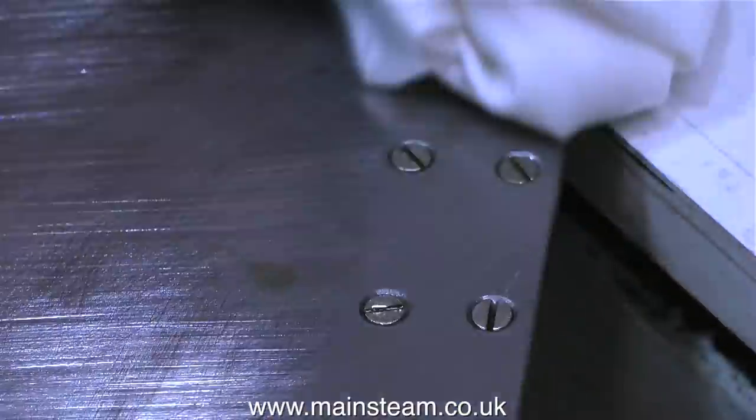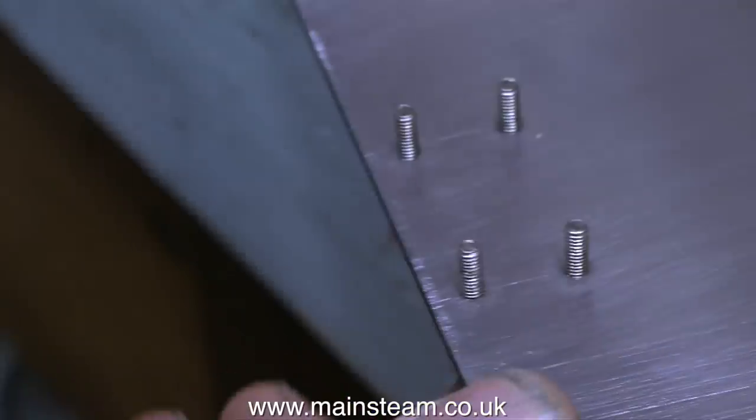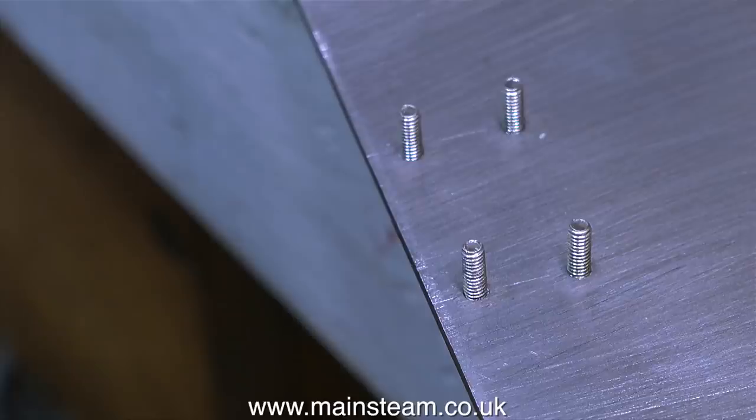I'm using some Loctite 603 — plenty of it in fact, far too much of it really — then I'm wiping off the surplus. I have four bolts that are threaded into the steel plate and also Loctited in. So believe me, they are going nowhere.